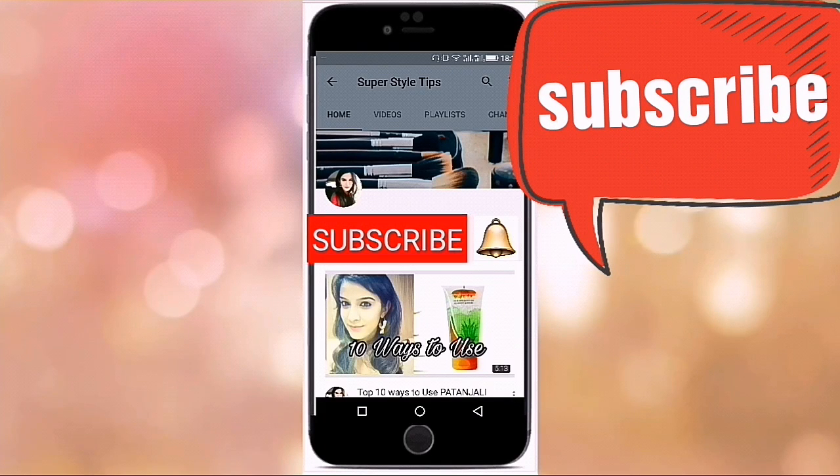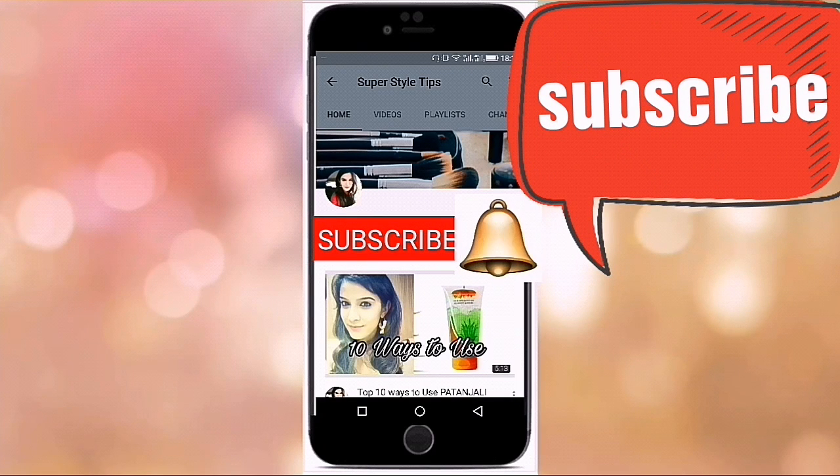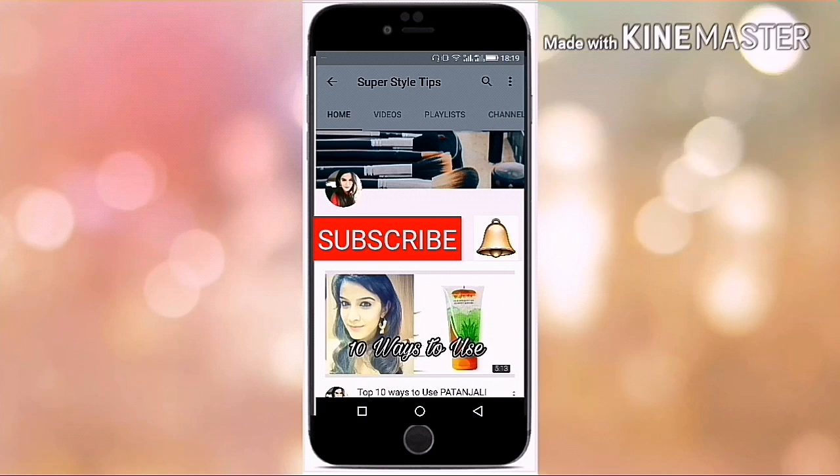Please hit the subscribe button and click on the bell icon on the YouTube app to stay notified about all the new updates. Hi guys, welcome back to my channel Super Style Tips. I'm Koman and in today's video